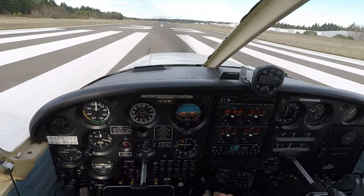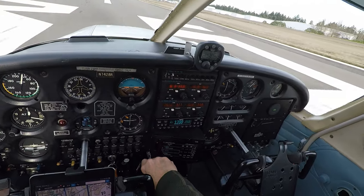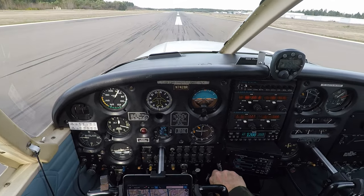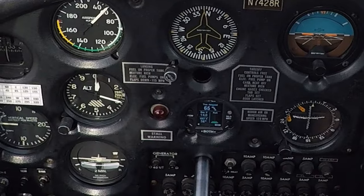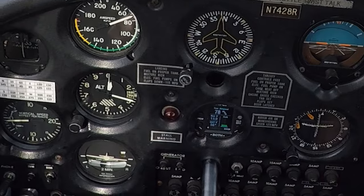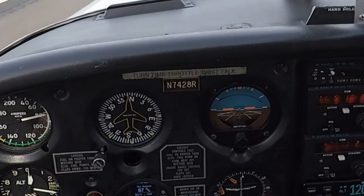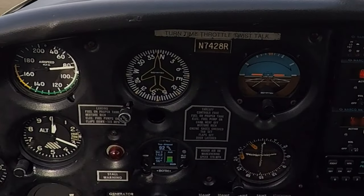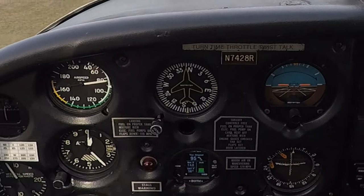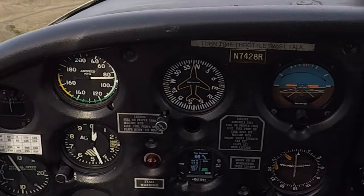DG's looking good. Feet off the brakes. Full power. Engine instruments in the green. Showing 2400 RPM. Airspeed is alive. We're seeing 94 miles per hour true airspeed, and showing 84 on our indicated airspeed indicator.